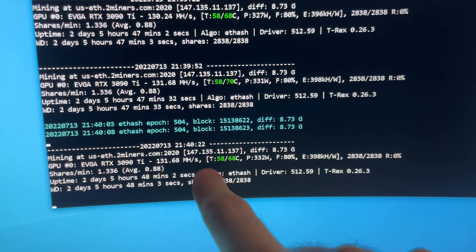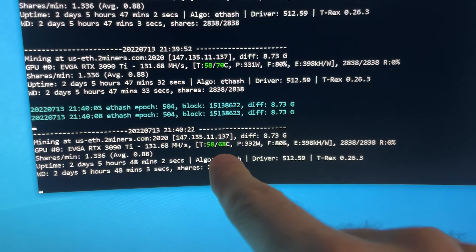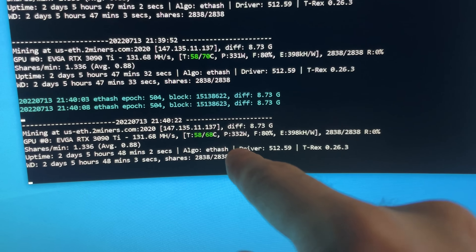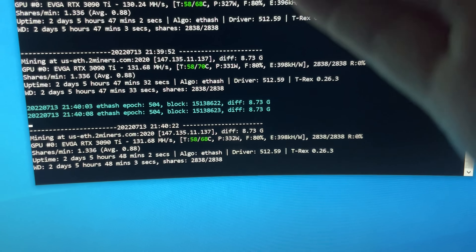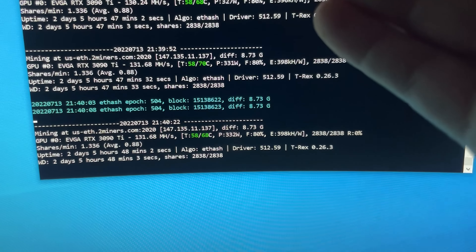Even just with mining we got 330 watts and the temperatures are fantastic on the stock air cooler.